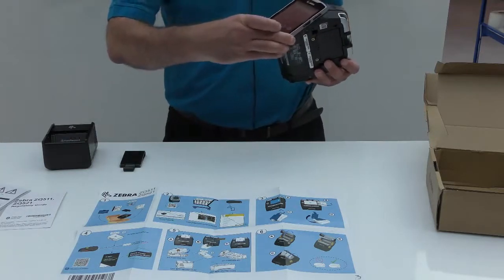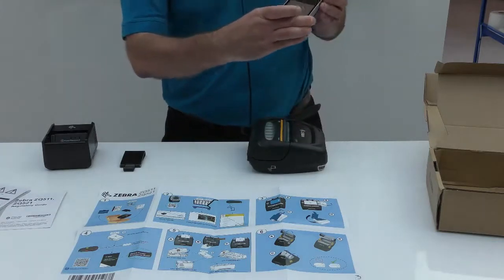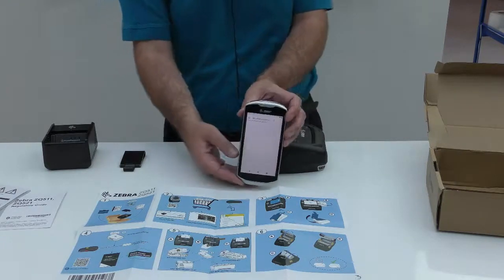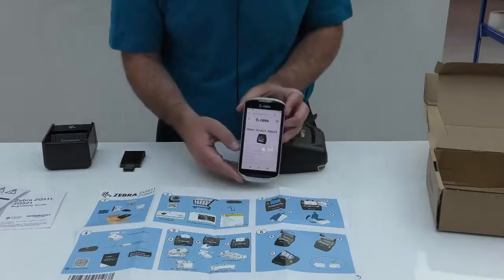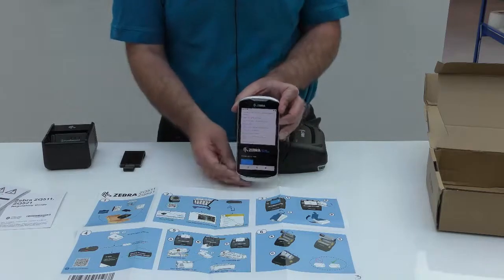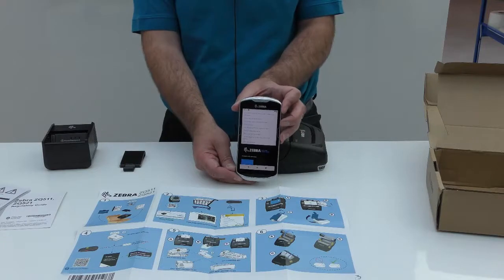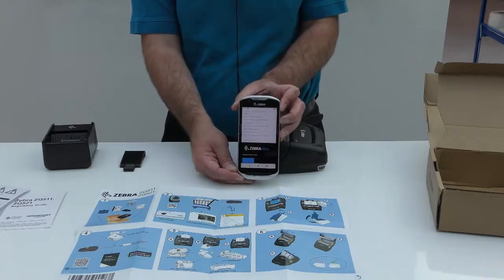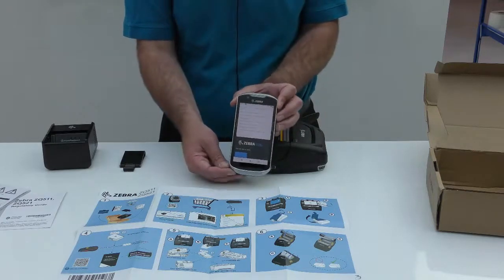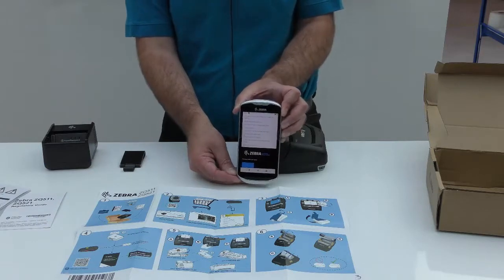If we tap and pair the passive NFC tag and select the web browser option on our smart device, that takes us to a website landing page where we can scroll through the information to select whatever we need in terms of how-to guides. We have a lot of useful how-to videos that are available. There is information about the supplies, service options, and links to other useful information including product collaterals and the full user guide.